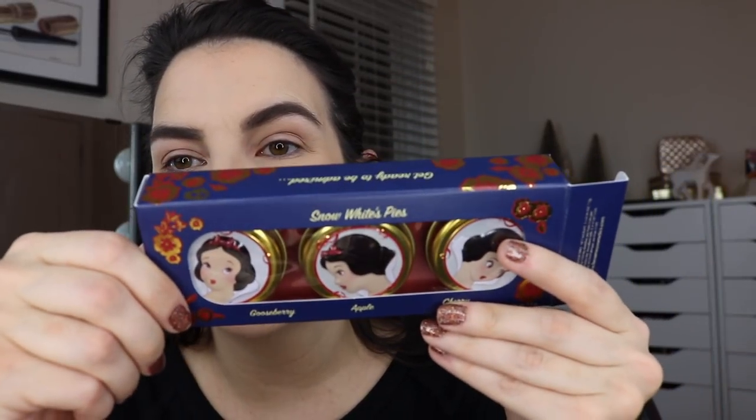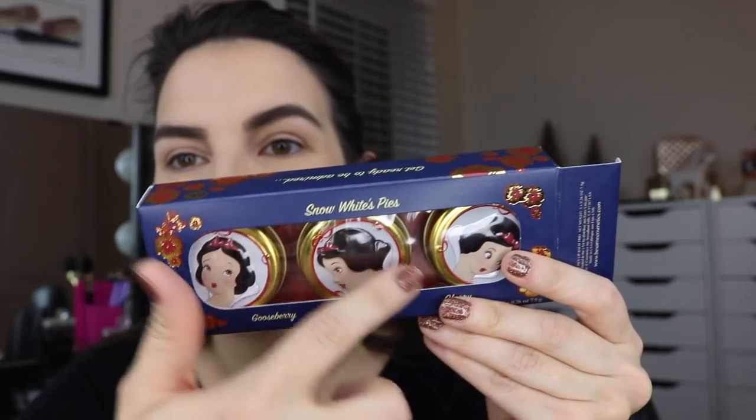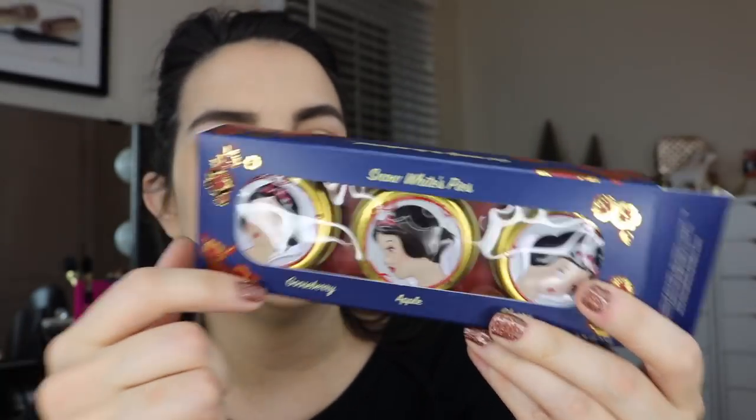In the lip balm trio you get three different ones, and Snow White has a little different expression on each. One is gooseberry pie, one is apple pie, and one is cherry pie. So let's check these out — my lips are feeling kind of dry right now so I could use a little balm. See how precious? It says 'a delicious gooseberry pie for grumpy' around the rim here. The gooseberry is this really pinky shade — I haven't even put this one on yet.